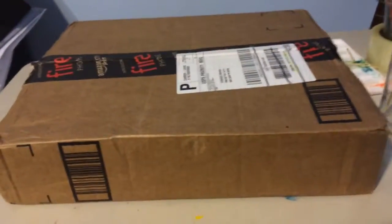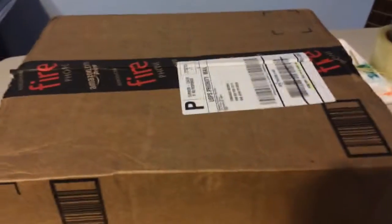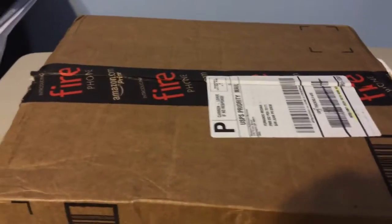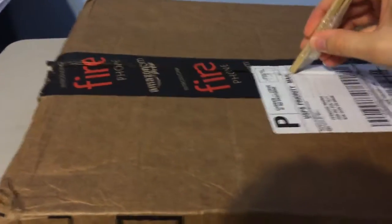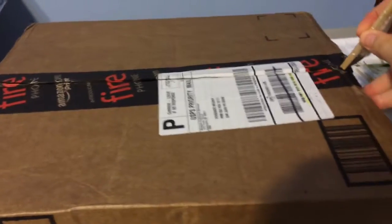Hey everyone, welcome again to my channel. This is Chulo, and I'm here unboxing a little care package that arrived. You might be guessing what it's about. Are you ready guys? I've been waiting a long time to get my hands on these.